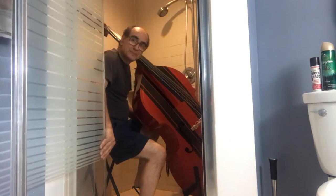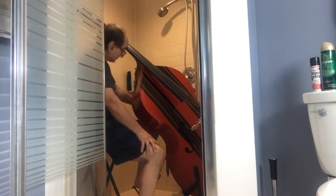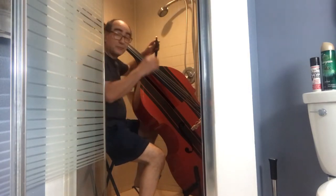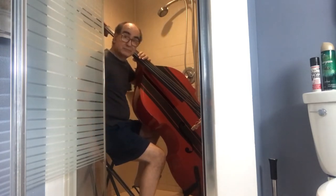Good evening — well, actually it's still afternoon. Welcome to my shower. You might be asking yourself, why is there a bright red bass in the shower?